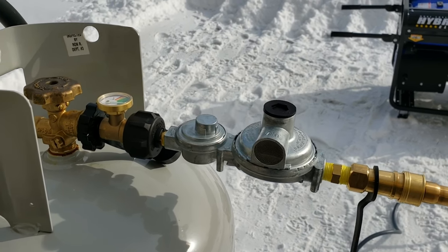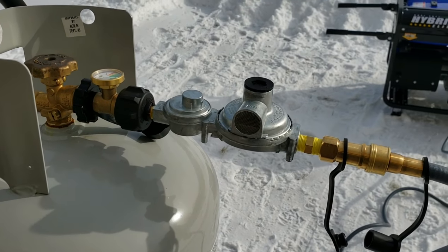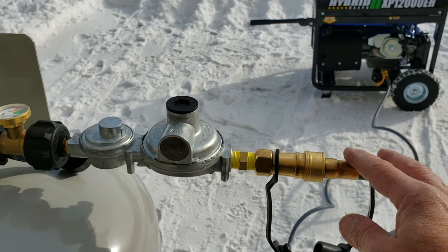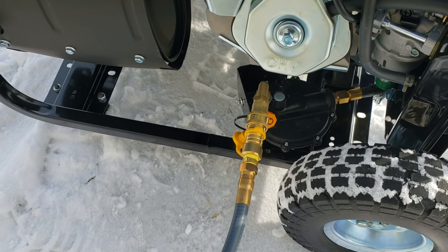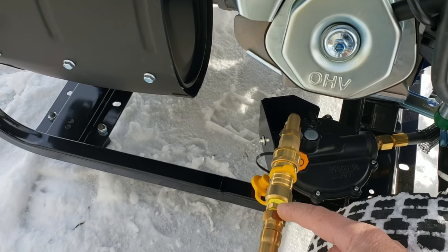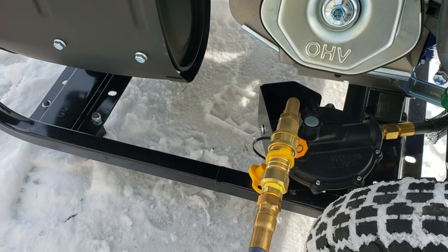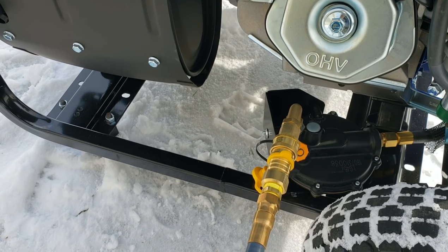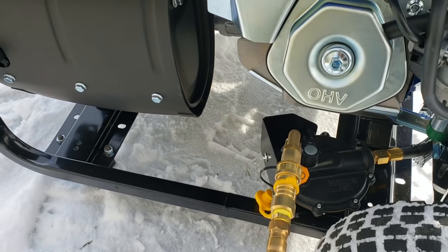I'm going to go through all of the connections, and I'll provide links in the description. Right here you see a quick connect, so I can easily disconnect my line, and I also have a disconnect on the other side — it makes it really easy to connect and disconnect without worrying about leaks or tape. I already did the tape work on these little adapters using the proper propane gas tape. It's yellow, because a lot of setups on YouTube aren't using yellow tape, which is very dangerous. Propane is corrosive and this yellow tape actually stops the corrosion.